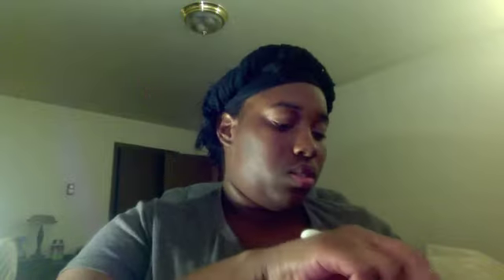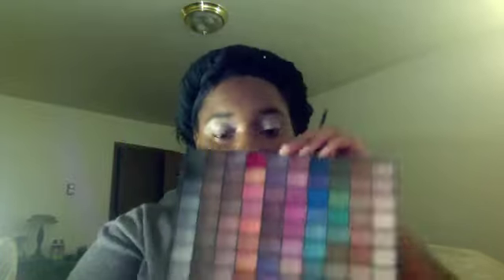I'm starting out with a concealer from Cover FX and a primer from NARS to use as my base — mixing them together and applying with a Beauty Blender all over my face because I wanted really sheer coverage. Next I'm applying a white primer and using my ELF Cosmetics 100 Palette Eyeshadow Kit. My focus colors are brown, black, and a soft pearl white.